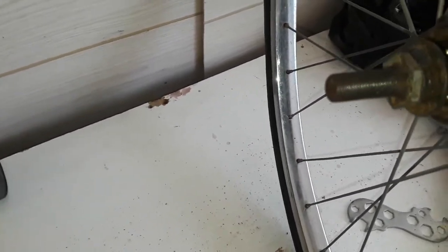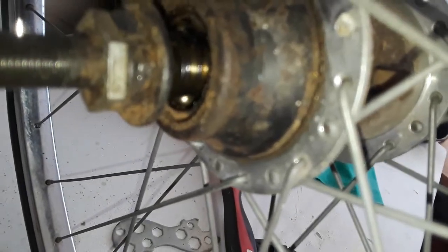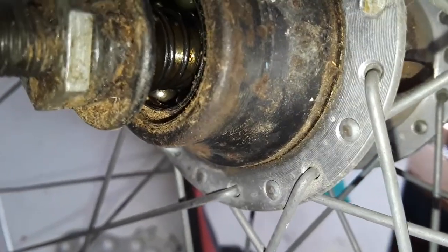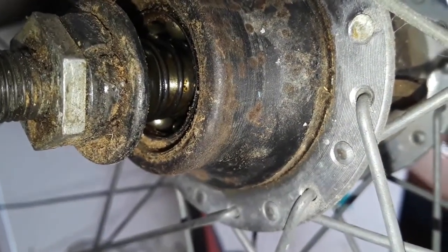I had to put two lock nuts on that shaft to be able to get this loose, because I don't have a wrench that thin — you can see the black one in the back that I need to hold. So I put those lock nuts on there to see if I can get it off that way.